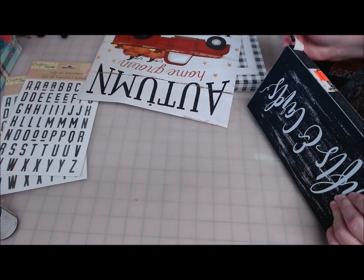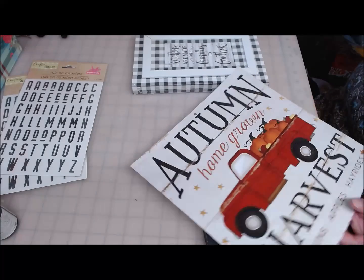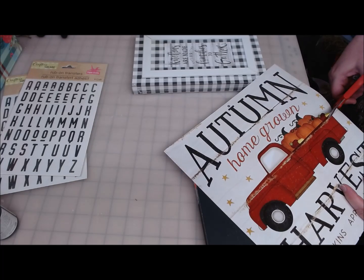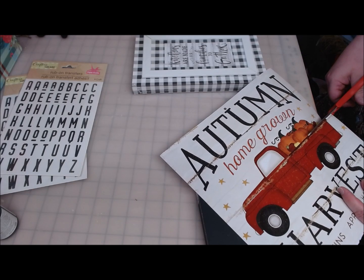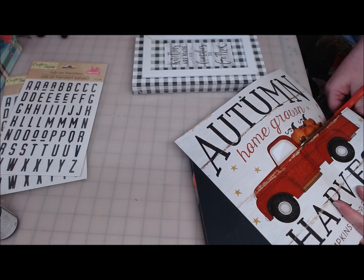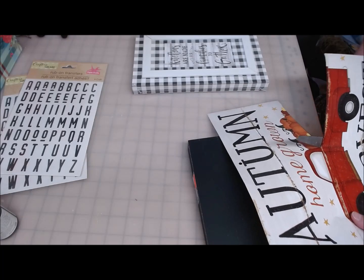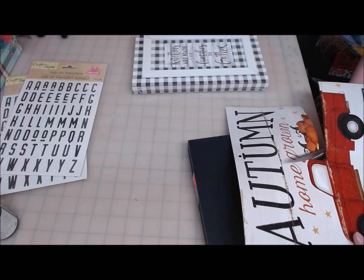I'm not going to use this calendar page as the calendar page, and it's not even going to be fall when I'm done with it. I'm going to cut very, very carefully and cut out the red truck. I'm cutting off the pumpkins. I have a lot of seasonal red truck stuff but I don't have a lot of non-seasonal red truck, so I'm going to go ahead and cut this off.